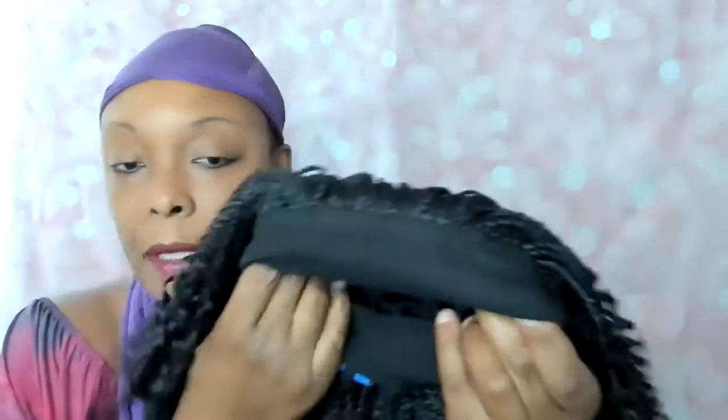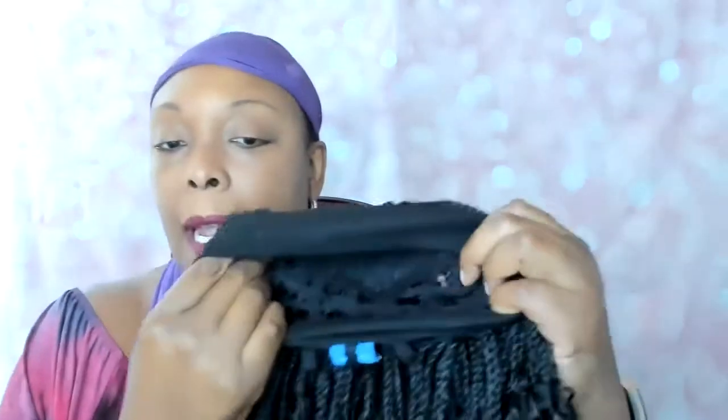Now the new hotness nowadays are these headband wigs. I've seen them online — the headbands are attached and it looks like there's a little something on there as well. This one seems to have okay construction. It looks like kind of a grab-and-go look. So what I'm going to do is install this unit — in other words, put on this wig — and then give you my impressions.